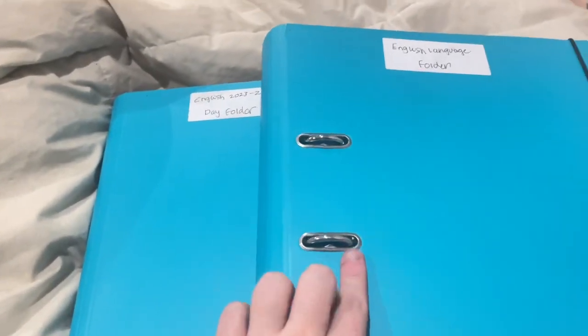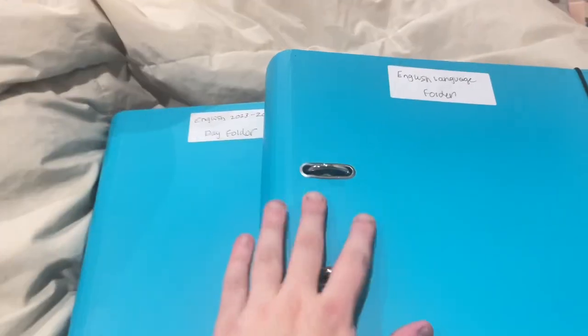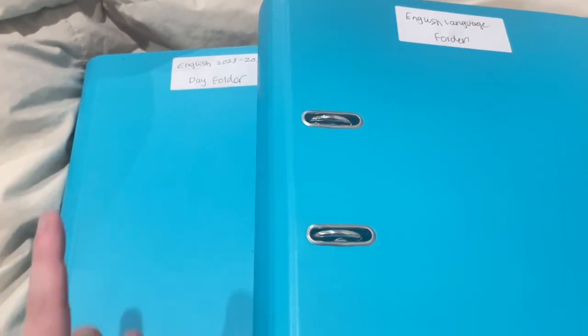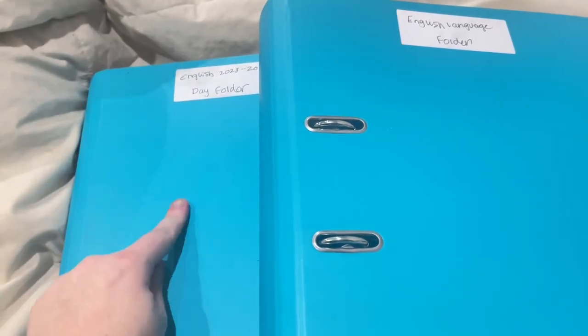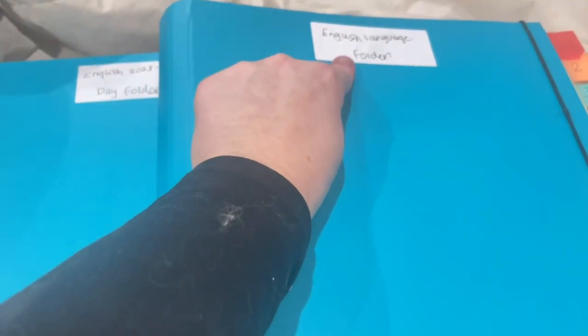So this is my day folder. And this is my storage folder where I store all my work. This isn't exam stuff — I've got another set of folders with exam stuff in. This is the folder I take to college with me, and this one I leave at home and transfer work into when I get back.